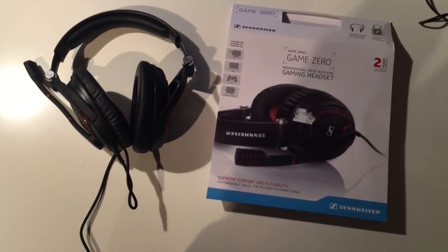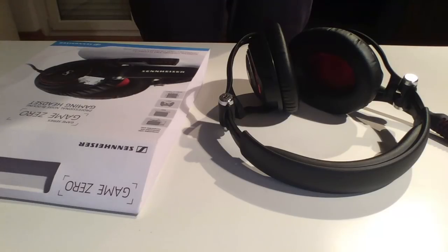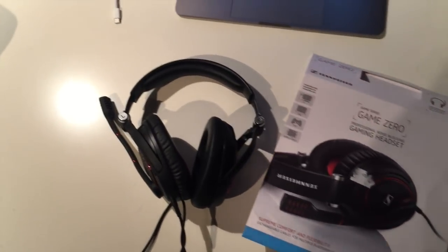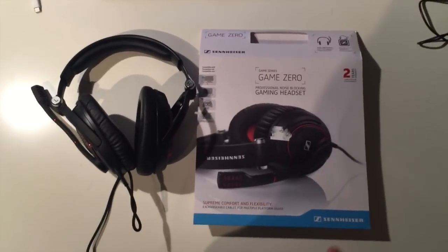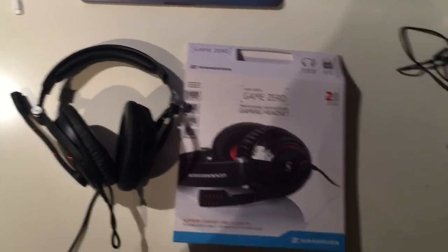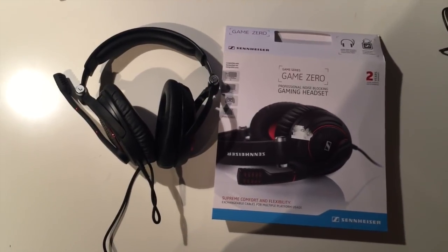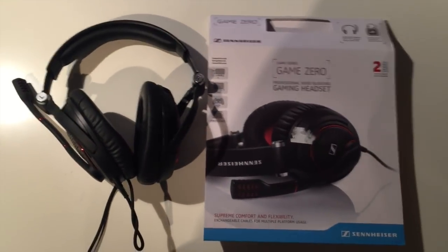I hope you guys enjoyed this video — it was a bit different and I'm sorry for not being professional with these unboxing videos. I'm definitely not that good at it. What I was trying to show you is that these headsets are definitely worth the money and in my opinion the best headsets for gaming on a mobile or tablet. I will definitely not go over 200 bucks if you're buying for mobile or tablet. Leave a like if you want to win the headphones — I'll see you guys in the next one, peace.